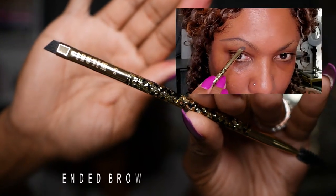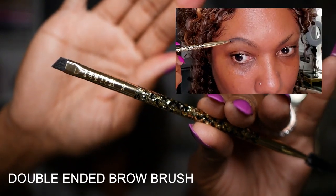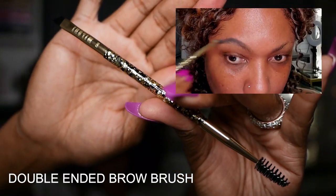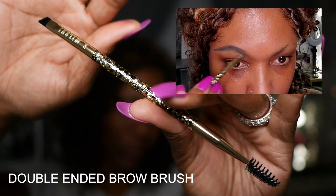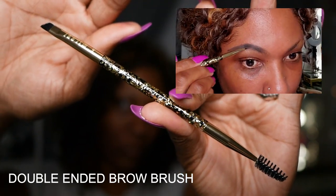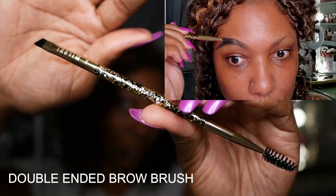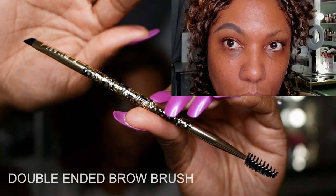I'm starting out using the double-ended brow brush. This brush has a very small thin pointed tip as well as a brush on the other end. I'm using this to apply my brow pomade today and it worked just fine drawing on my brows. I had no issues filling them in. The brush glided on nicely, dispersed the product very well, and the brush is nice and firm — it brushed up the product into my brows very easily.